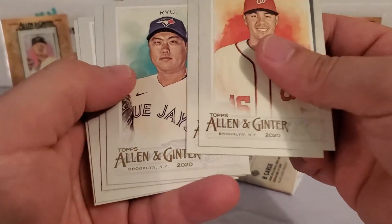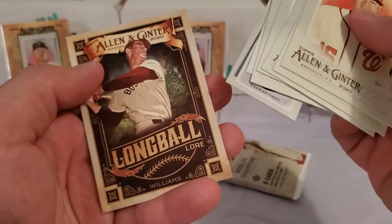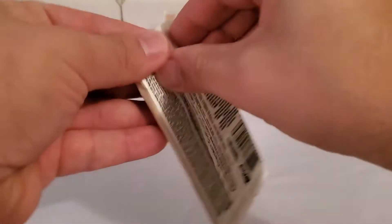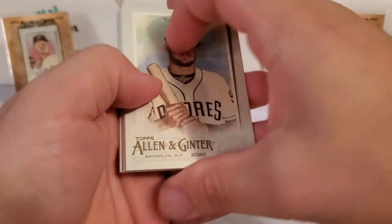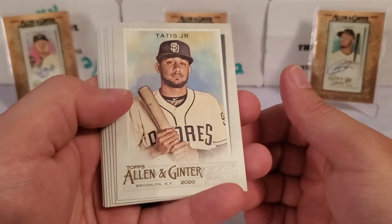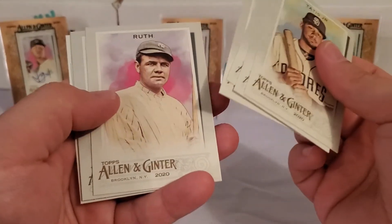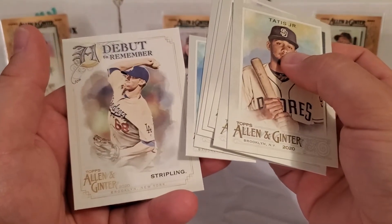Patrick Corbin, Anthony Kay, Jin-De Undermé, Our Vogelbeck, Shane Bieber, Rafael Devers. Long Ball Lore Ted Williams, and then we got the mini of Garcia-Parra. I'm actually surprised we haven't pulled any of the other big rookies out of here — no Kyle Lewis, no Gavin Lux, no Bo Bichette, no Yordan Alvarez. I have pulled them all out of here, just not out of this box. Albert Pujols, Snell, the Babe, Trevor Bauer, and Stripling for Debut to Remember.